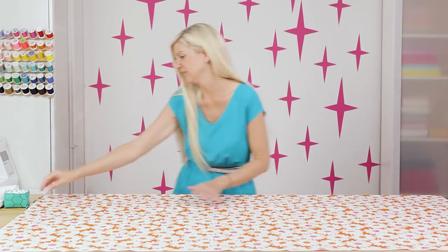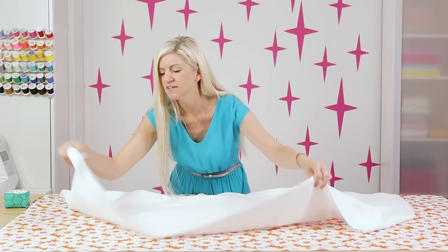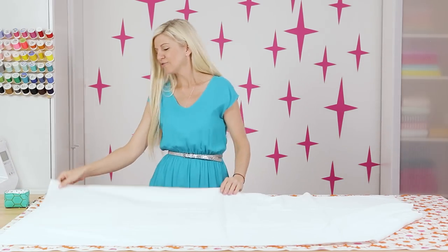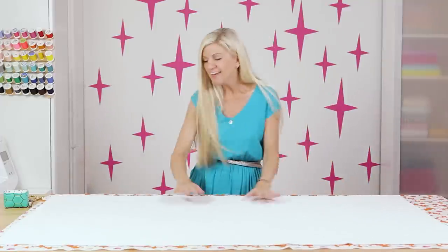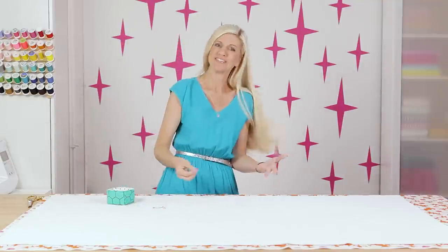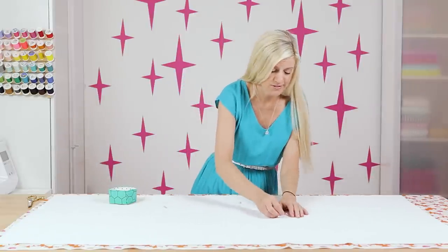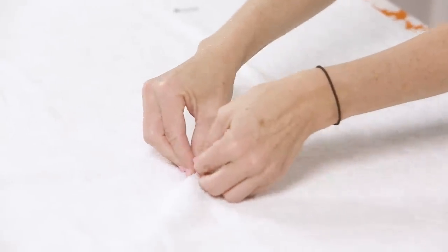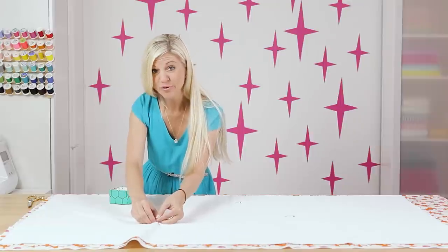Then I'm going to place our terry cloth right on top. The thing about terry cloth is that you will get little pieces of the fabric all over you and all over your room, but it's so worth it — resist the urge to clean it up until you're all done. Smooth it out so you don't have any big bubbles. If you are a quilter, you're familiar with this step: I'm going to take some safety pins and attach the two layers together so that it stays together while I'm sewing — about 10 safety pins should do it. I'm not going to put any right at the edge because that's where we're going to attach our pom-pom trim.